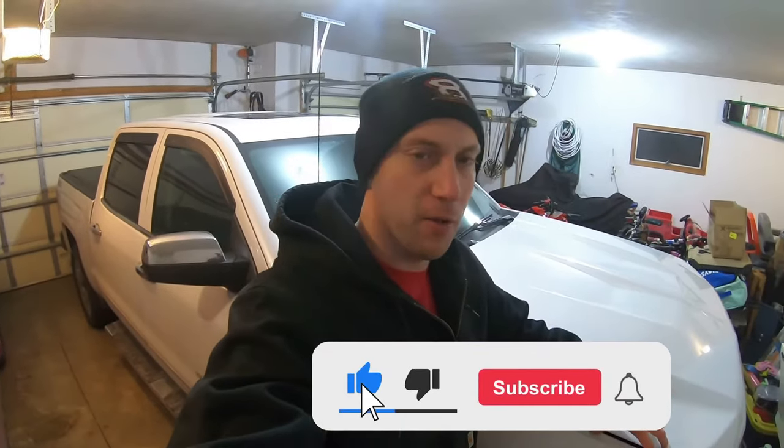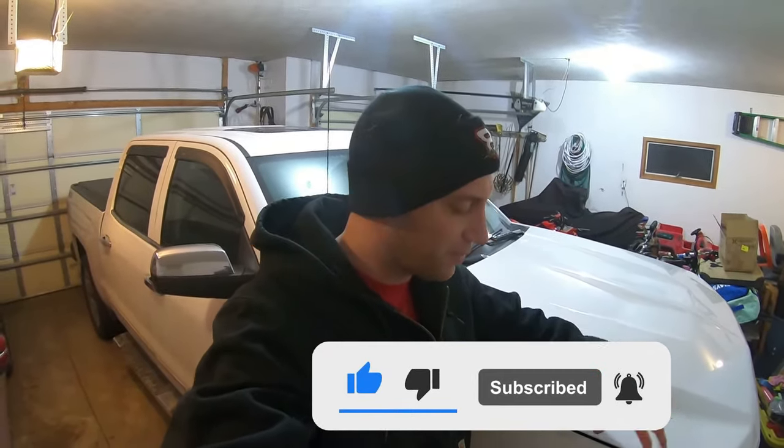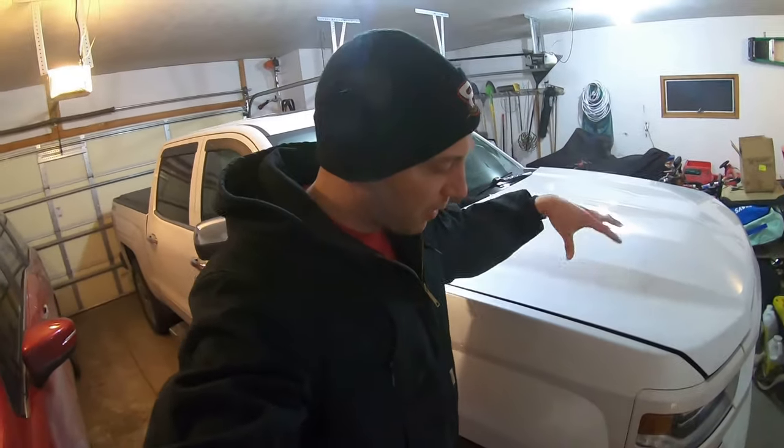If you haven't subscribed to the channel yet make sure to do so — I'll be doing more Silverado content. If this is your first time finding the channel, check out my Camaro content as well since it has the same 6.2 liter engine as my 2018 LTZ Silverado. I'll put a link up here. Let me know if you're gonna do this free mod — because why not, it's free and it sounds good. Till next time guys, thanks for joining in, peace.